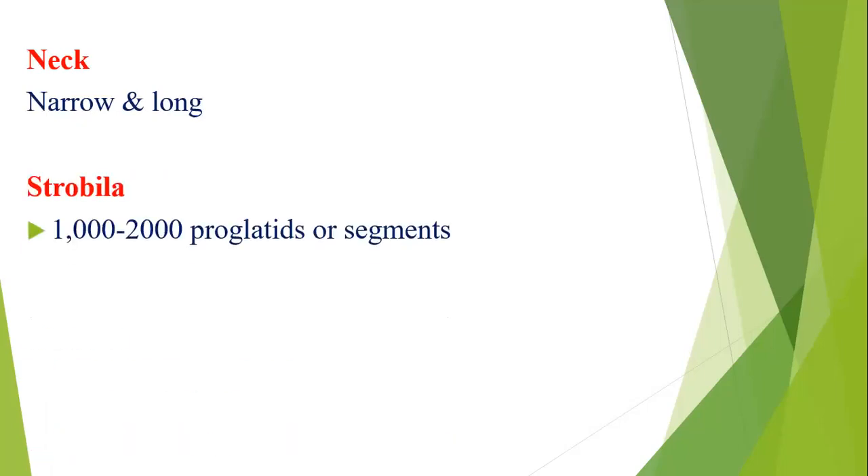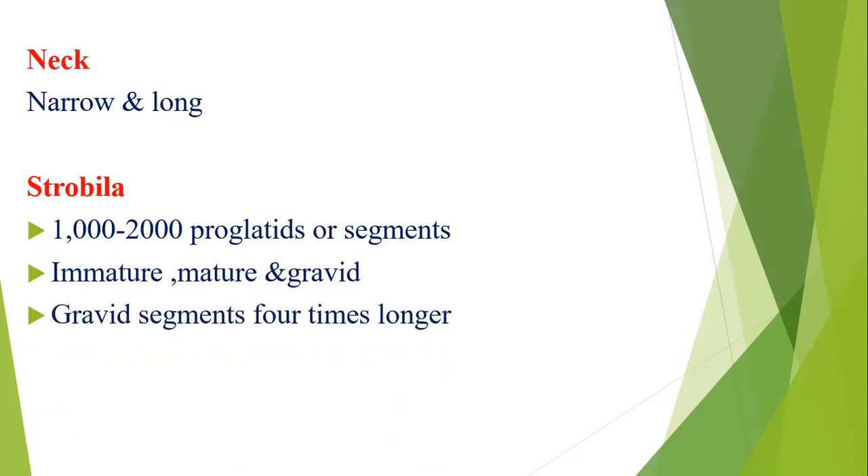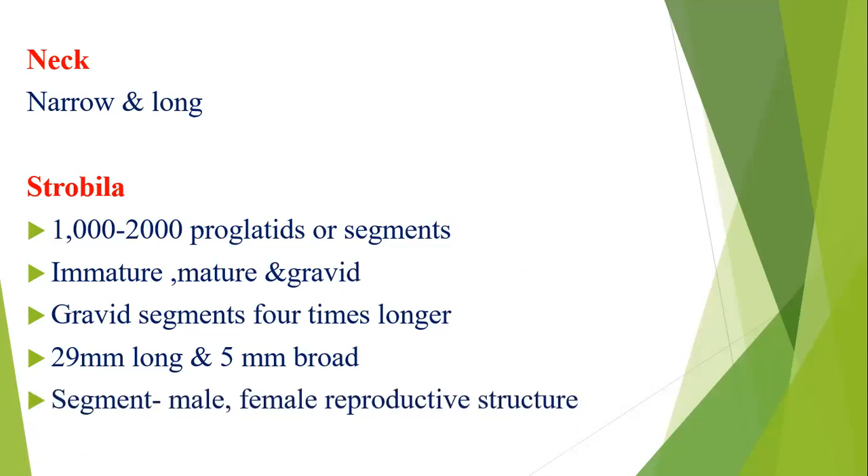Because it lacks hooklets, it is named the unarmed tapeworm. The neck is narrow and longer. The third part, the strobila, has 1,000 to 2,000 proglottids. These segments include immature, mature, and gravid forms. The gravid segments are four times longer than immature and mature forms. The strobila is 29 millimeters long and 5 millimeters broad.